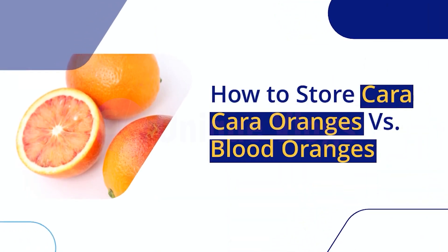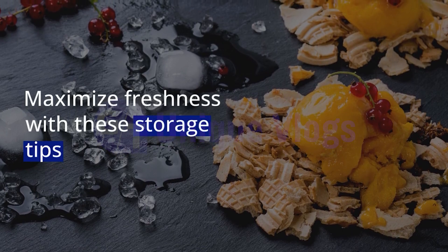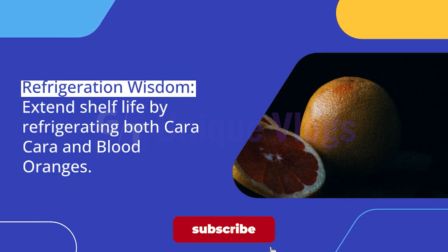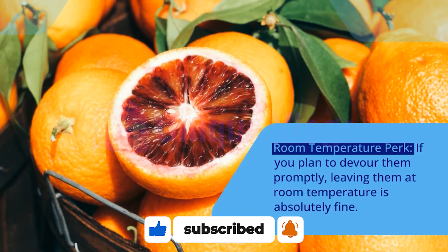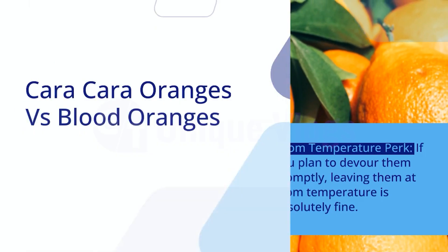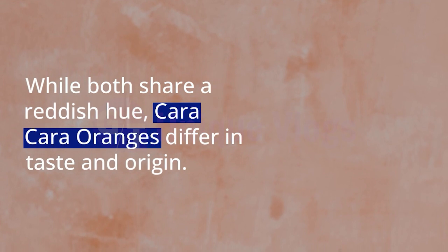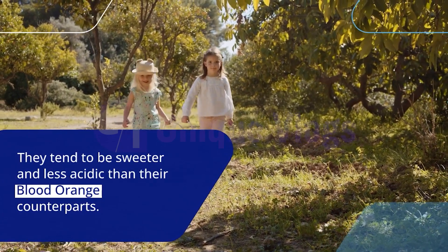How to Store Cara Cara Oranges versus Blood Oranges. Maximize freshness with these storage tips. Refrigeration Wisdom: Extend shelf life by refrigerating both Cara Cara and Blood Oranges. If you plan to devour them promptly, leaving them at room temperature is absolutely fine. While both share a reddish hue, Cara Cara Oranges differ in taste and origin — they tend to be sweeter and less acidic than their blood orange counterparts.